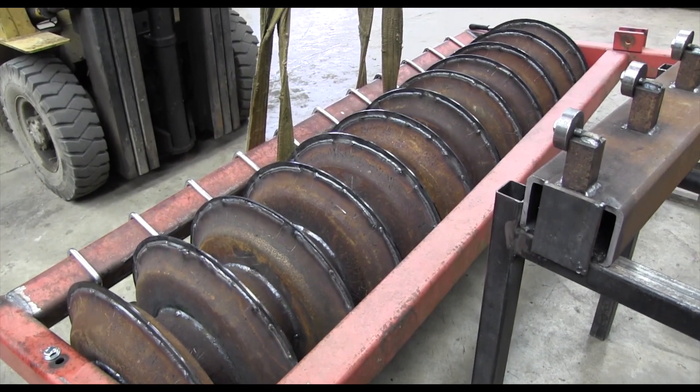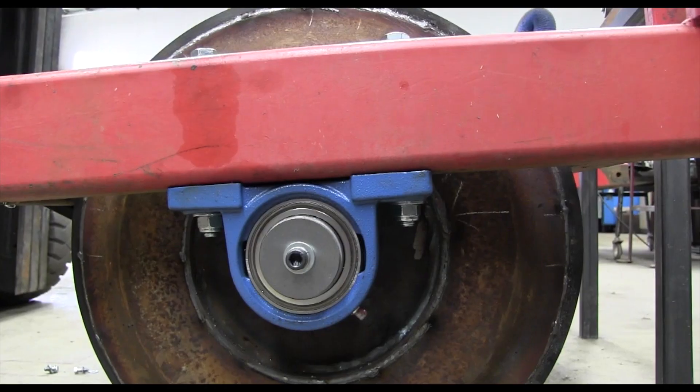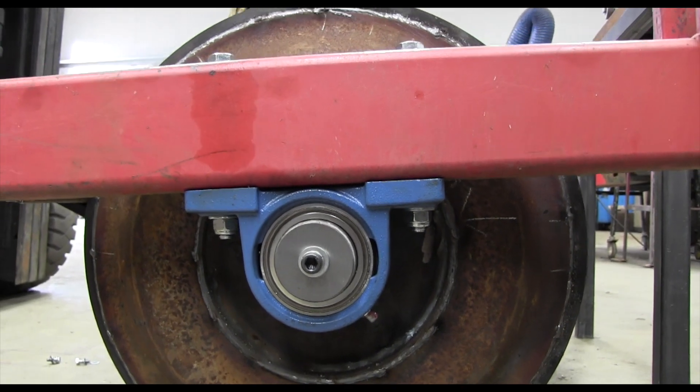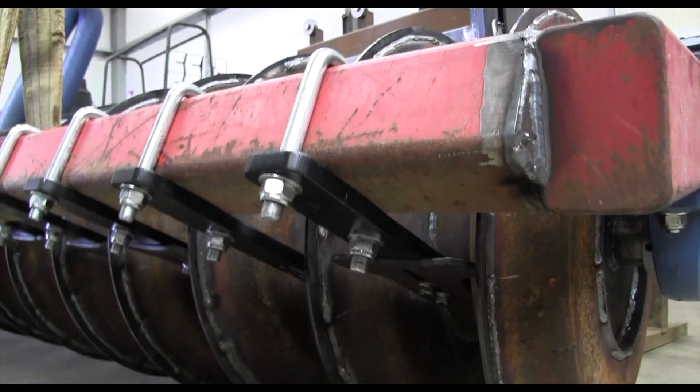We've increased the size of the bearings on the end to run on a 60mm axle. We've then made some scrapers around the back, so we're just lining those up at the moment, lining the new scrapers up.